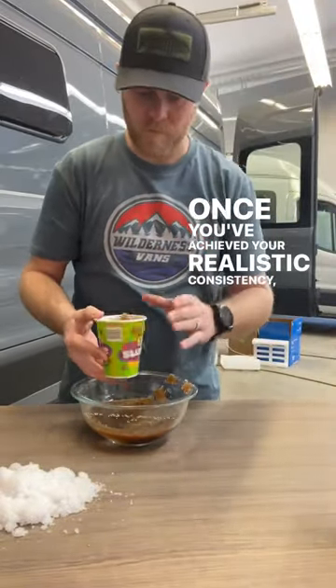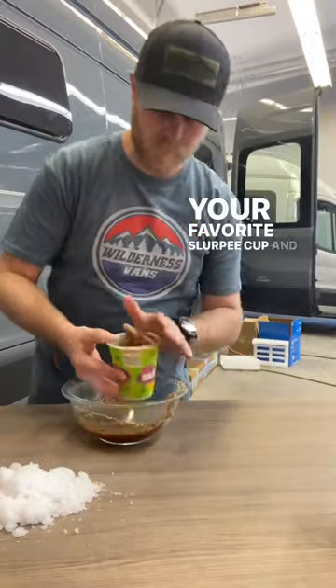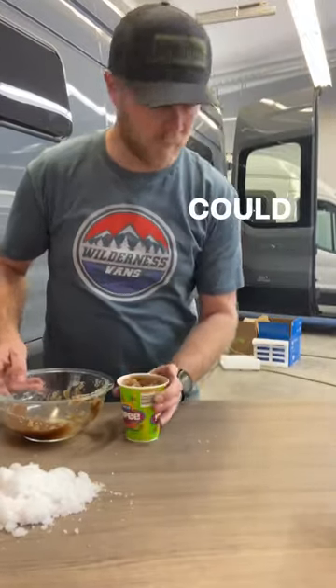Once you've achieved your realistic consistency, add it to your favorite Slurpee cup and see if your friend or enemy can tell the difference.